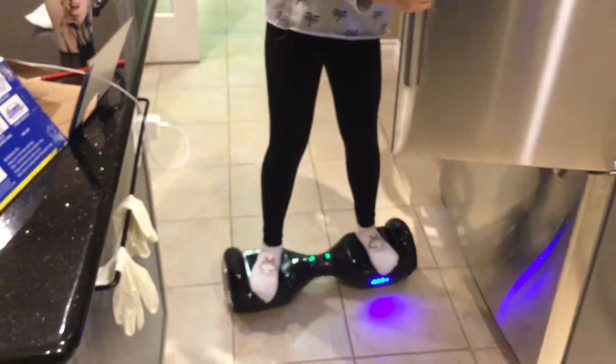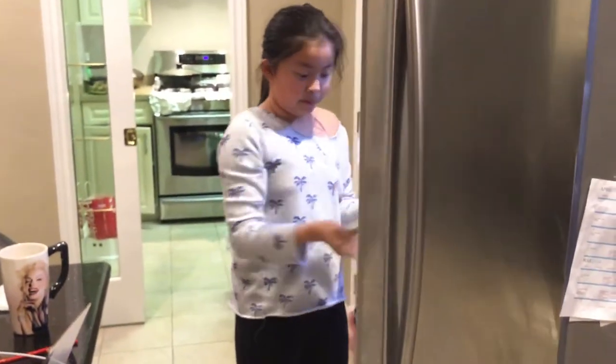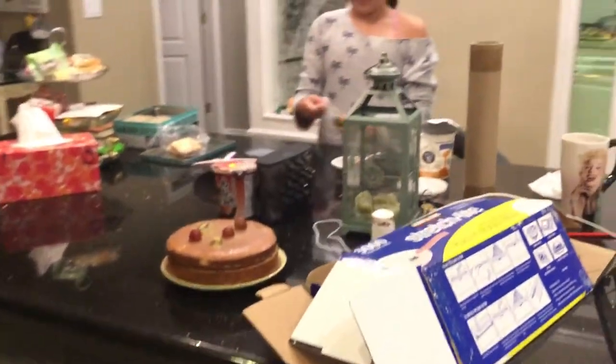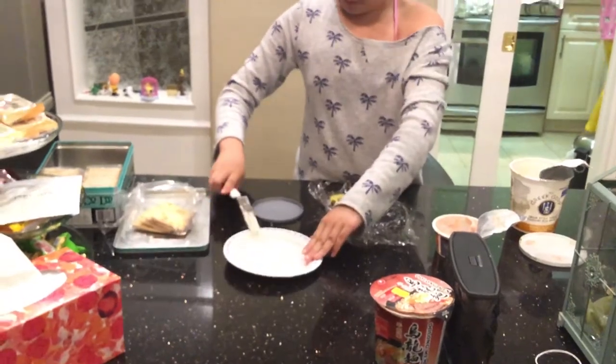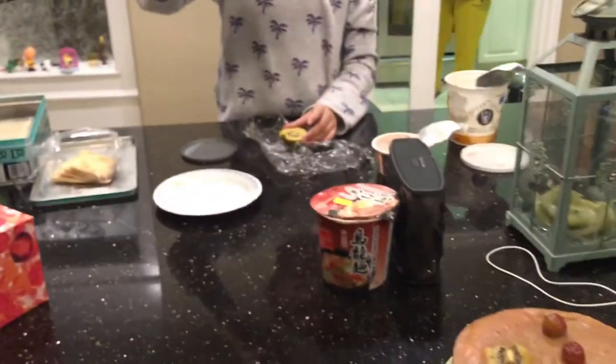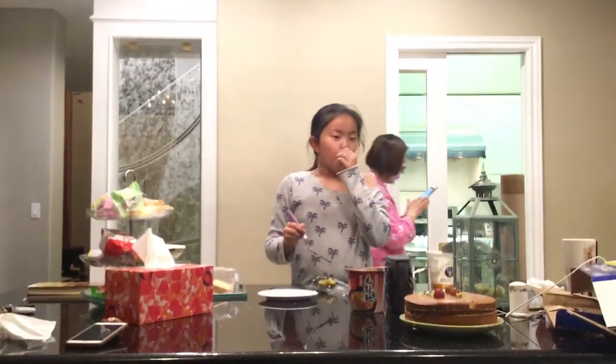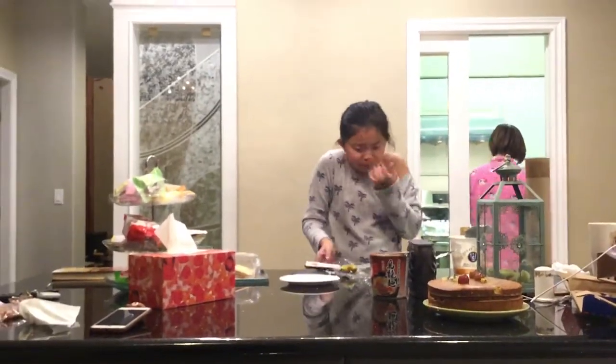I got some kiwi! Here's the kiwi — let's see it. I'm just gonna cut it with my spatula. Now we're going to get a little bit... it is delicious! And now, one cracker.